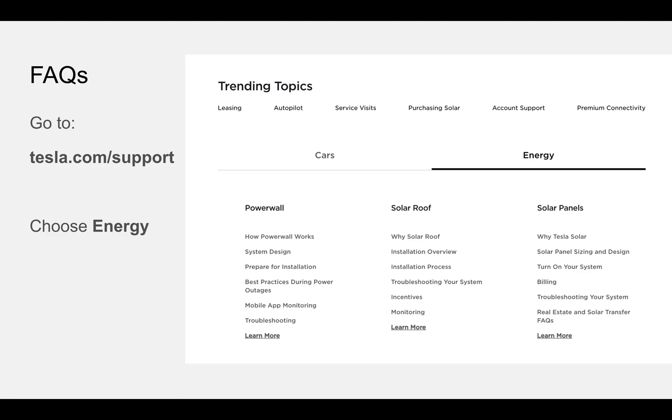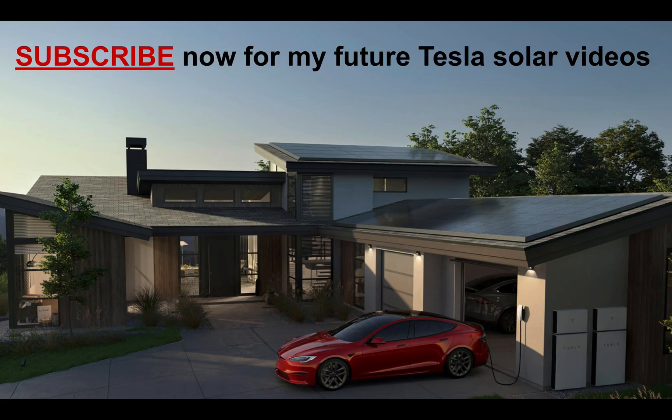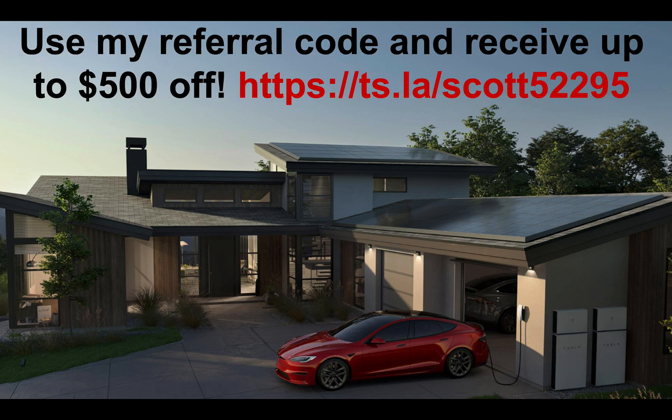If you have any FAQs, Tesla actually has a really solid help center — just go to tesla.com/support, click on energy, and you can see a bunch of questions and answers there. I'm going to publish more videos including reviews once my installation is up and running, so remember to subscribe, and if you enjoyed the video please like. Lastly, if you want to go ahead and order, use my referral code — I'll get something out of it and so will you. Thanks for watching, and please post your questions in the comments. I read them all and will reply with an answer if I can.